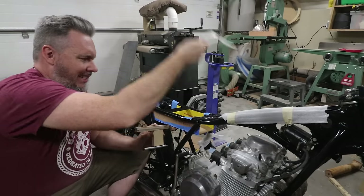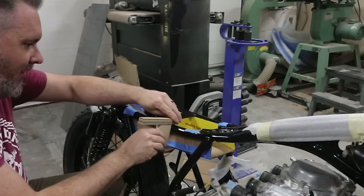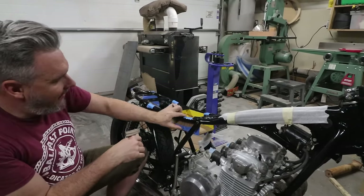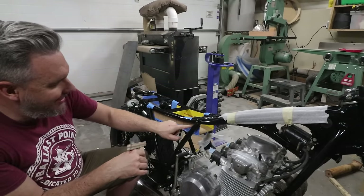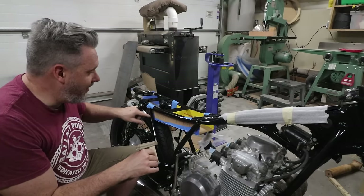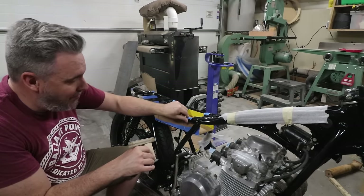All I've done is traced the shape of the flow of that bar, so now I know where I want to scallop it and I can curve it so the electronics tray matches the curve of the bike.